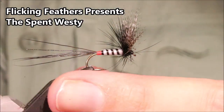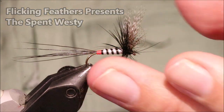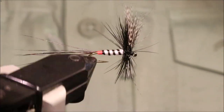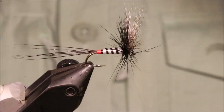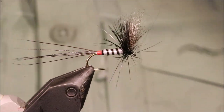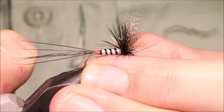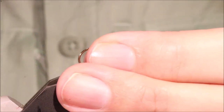Hi all, Martin from Flickin' Feathers again today and I'm tying Spent Westy — it's a Spent Mayfly pattern. Very good, well worth having in your box especially this time of year. It's in Patsy Deary's book Irish Mayflies and it's a good fly — it catches fish, it floats well, it's fairly tough.